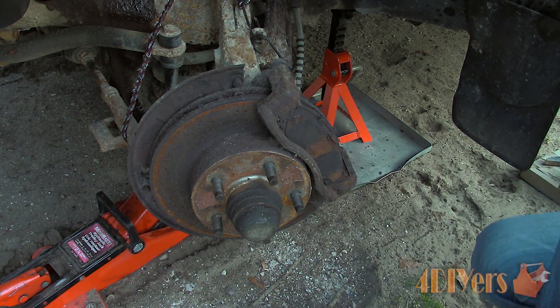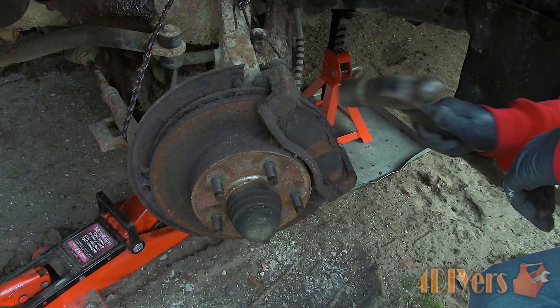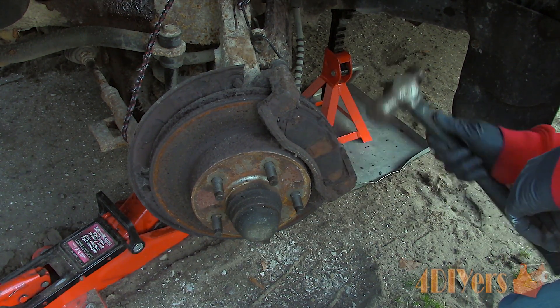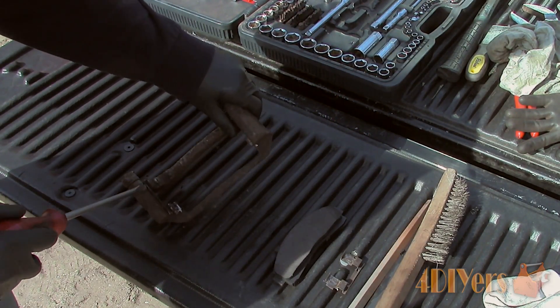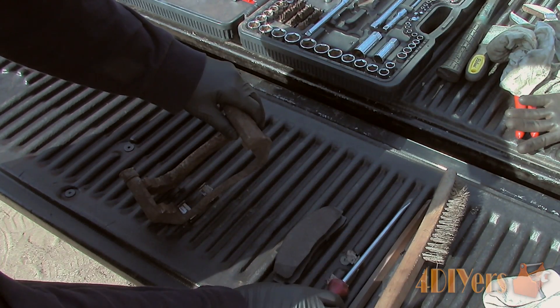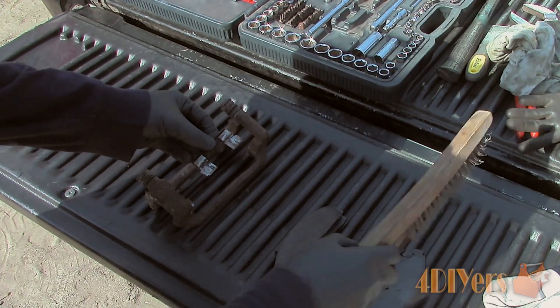Now for the last issue, which is number three: brake pad carriers. This isn't something that affects all carriers as they can have different designs, but on this particular vehicle the pads were basically seized into place. What happens here is that the carrier can become rusty or debris can build up behind the anti-rattle clips. This will create tighter clearances making the pads jam completely or only on a skew. One pad may wear more than the other or they may become worn on an angle.